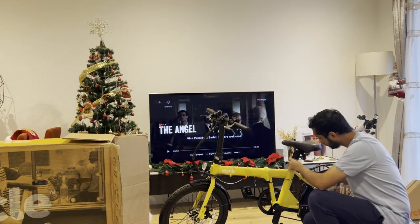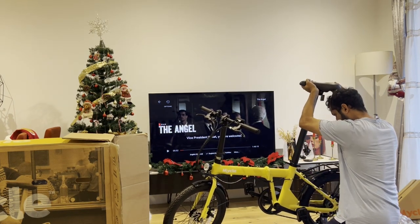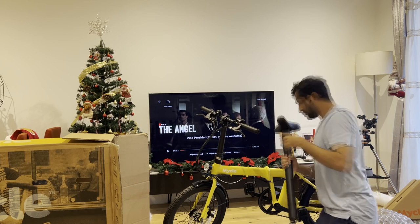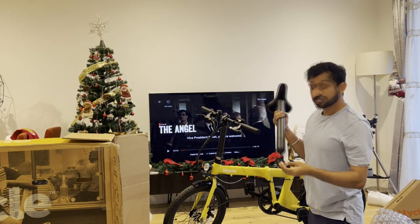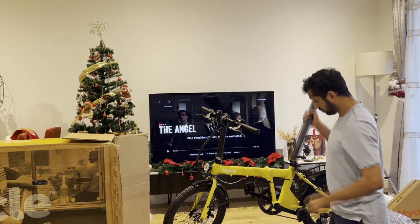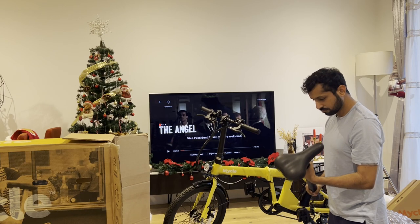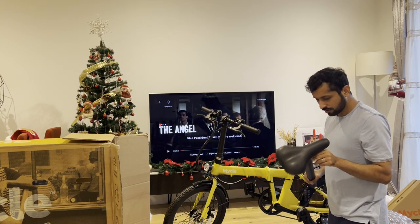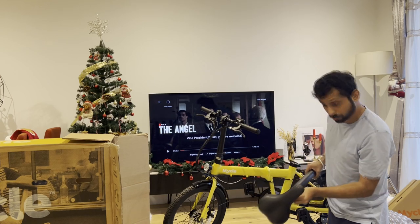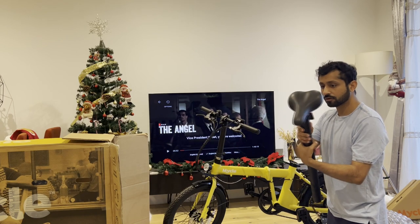This is the battery in the saddle. It's not oily — there's no grease here. They have smartly placed the battery inside the saddle, and this itself weighs about three kilograms I think. There's a charging point here, and it also has a lid to protect it and give it some waterproofing.